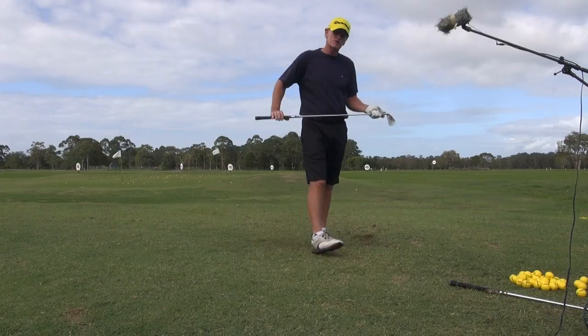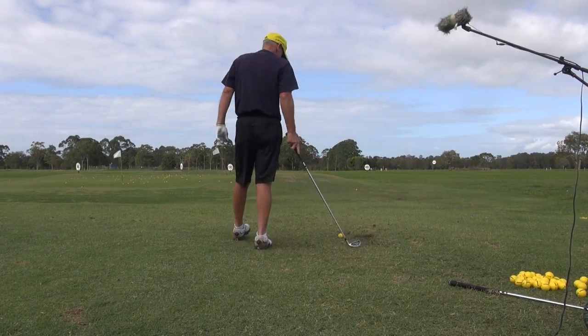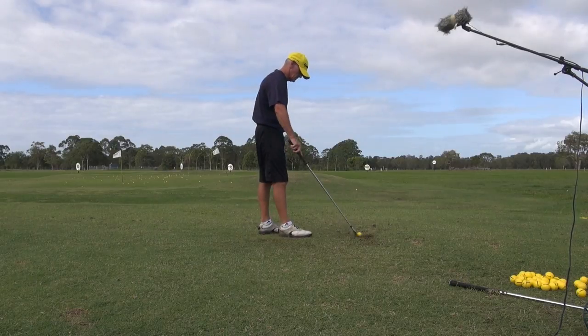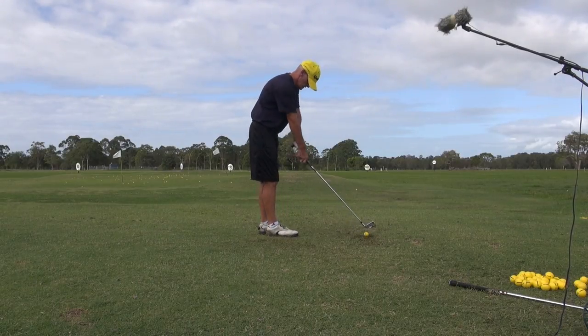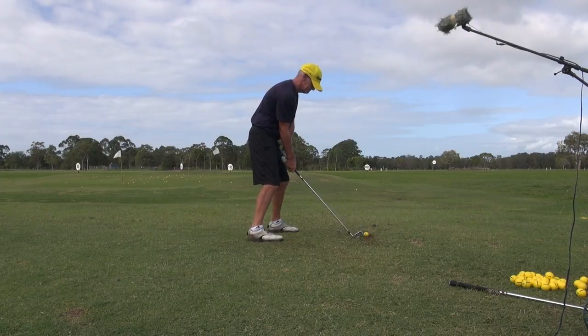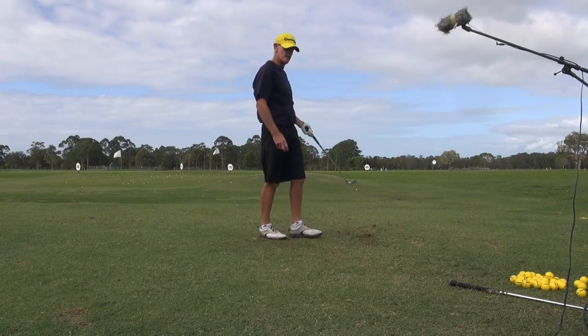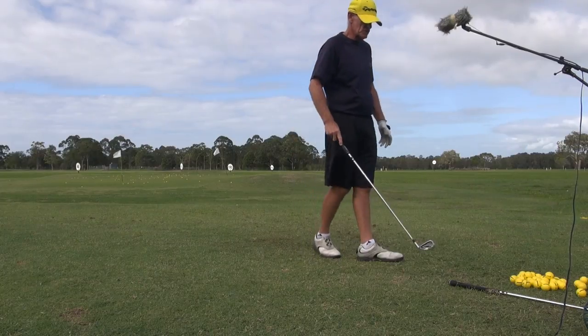It just feels like a wedge shot and it's a two iron. Doesn't feel any different. See how low the hands are after the swing is finished.